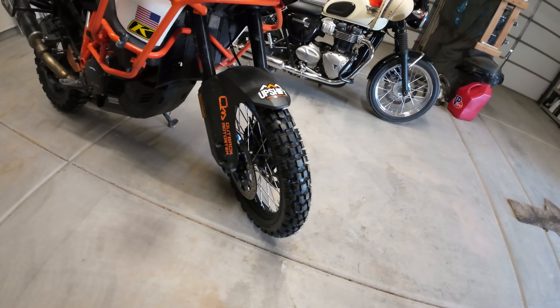Looking at reviews and my own experience, I like to run a more aggressive front tire than the Motaz Tractionator Adventure front tire. I ride a lot of different types of terrain — a lot of dirt, hard pack, gravel, sand, some rock and stuff like that. So I wanted a good off-road tire in the front, something more aggressive than the rear. And that's how I ended up with the RAL-Z front tire.